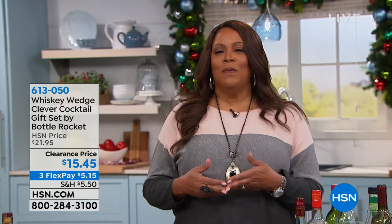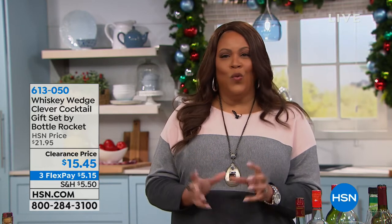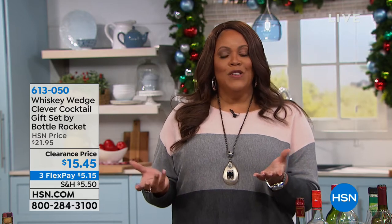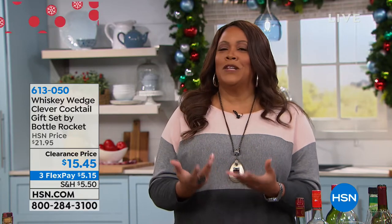Because if you know somebody who loves whiskey, this is gift-giving time, and they like it on the rocks, but they don't want it watered down — I understand. So this is for your whiskey connoisseur.